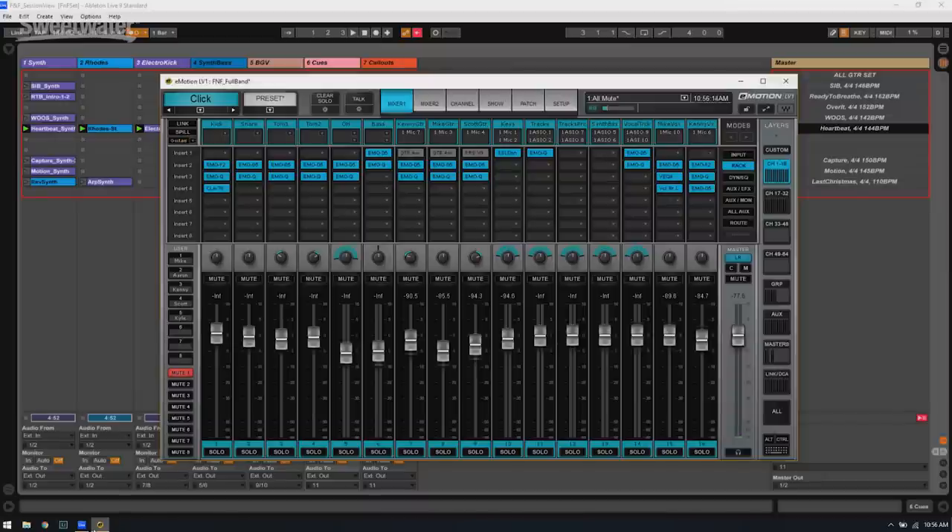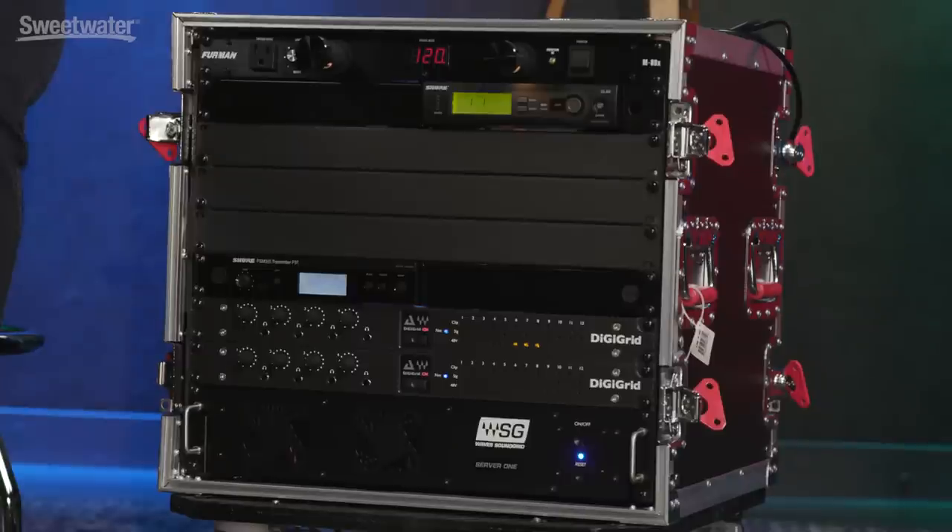My rig is based around the Emotion LV-1 live system by Waves. This consists of a server, two IO boxes, and a software program that hosts all of the plugins and the mixing application.